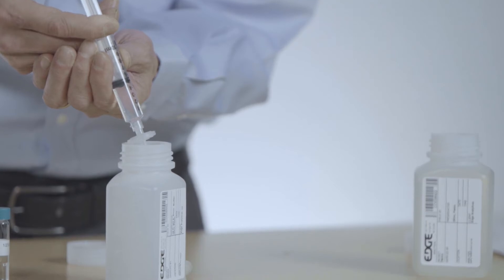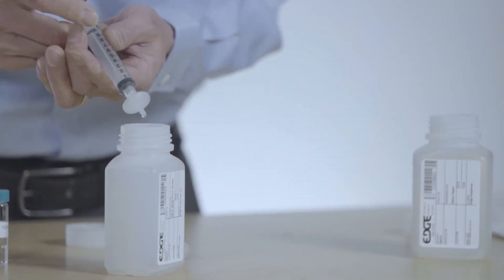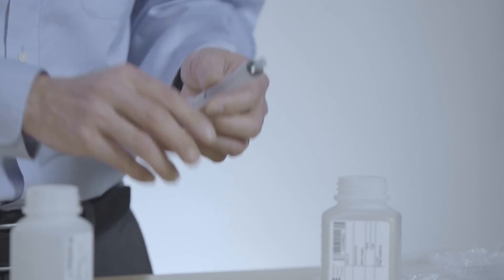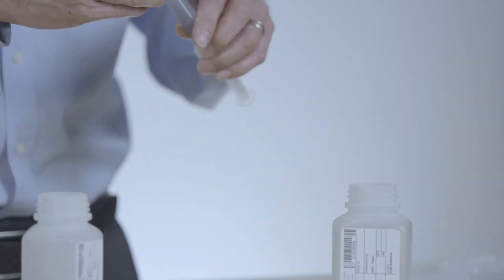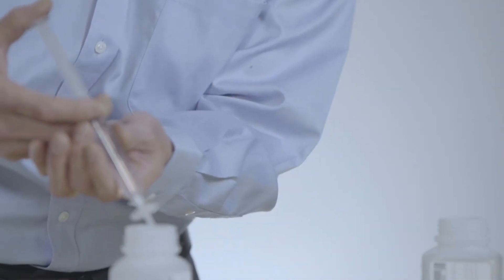We're just going to continue to do that. I have clean water here so it's moving very smoothly. If these filters do plug up, there's a spare one just in case. I just removed that one filter, and I'm going to come back in here and refill my syringe. This is a long slow process — 10 mils at a time. You're going to take at least 10 of these.